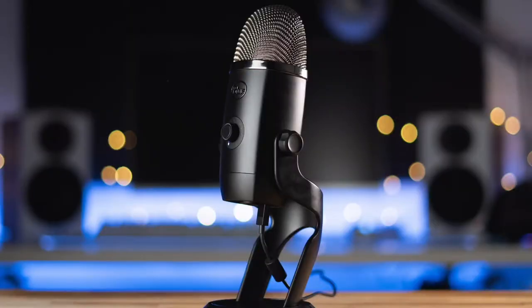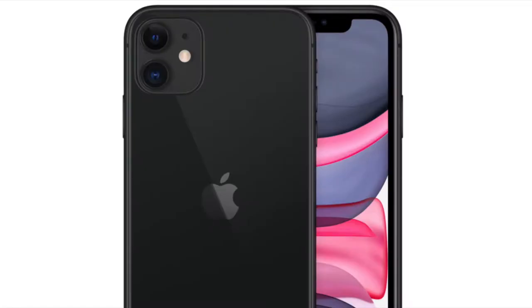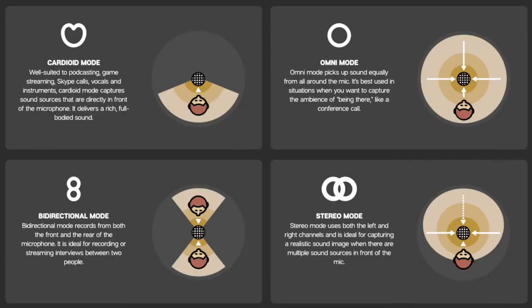This is what the audio quality of the Blue Yeti X microphone sounds like, and this is what the audio quality of my iPhone 11 microphone sounds like. Blue Yeti X versus iPhone 11. I'm no audio genius, but from what I can tell the Blue Yeti X has a really great audio quality.